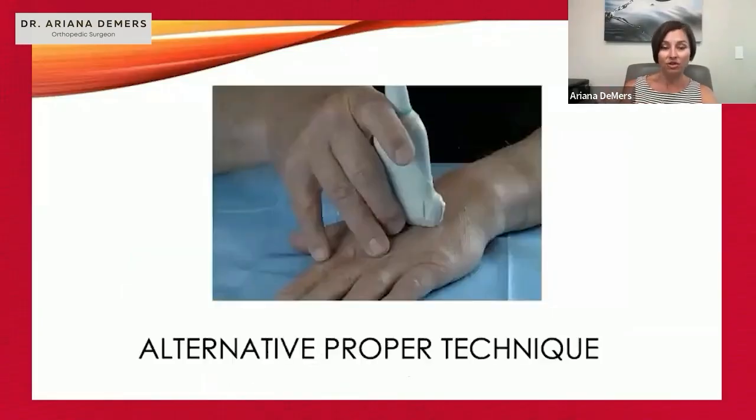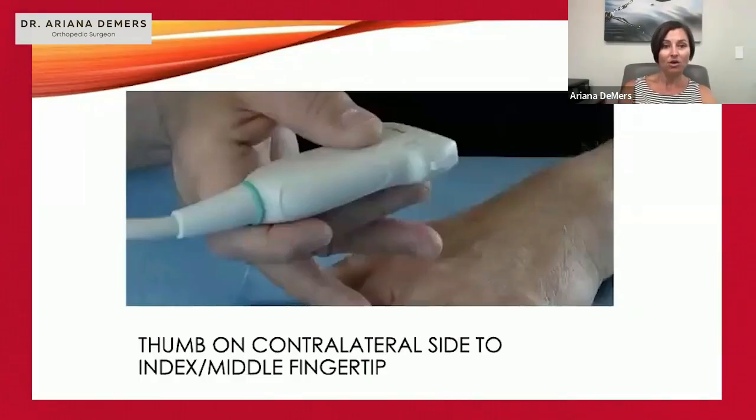Here's another alternative — a two-finger technique with the third finger on the probe to control fine motor movement. When picking up the probe, hold it more like a pencil and control the top with the index finger. This contralateral grip places the index and middle fingers on one side and the thumb on the other for good control, while still using the small and ring fingers for bracing on the patient to avoid inadvertent sliding or translation.